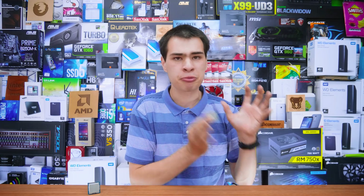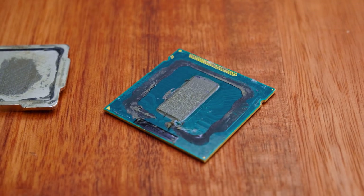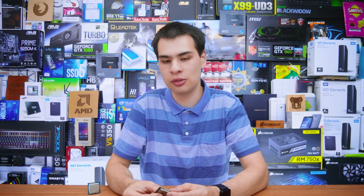Before we look into our test results and actually run some tests for ourselves, we first need to cover what delidding actually is. Delidding is simply the process of removing the IHS on top of your CPU to expose the thermal interface material or TIM, and replace it with higher quality material, then stick it back together, slap it in your CPU slot, and get better performance.